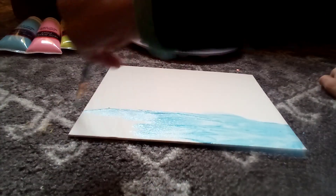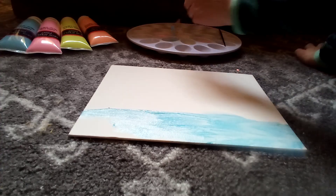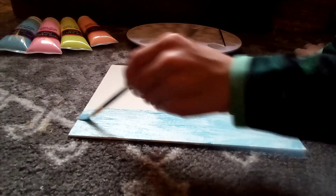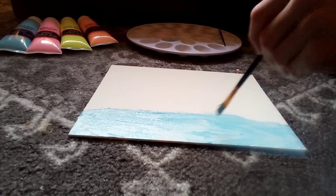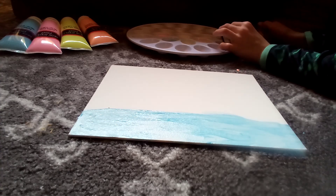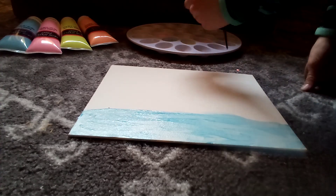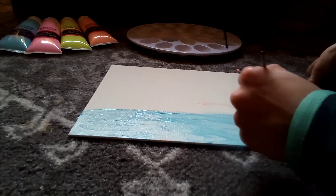About two weeks ago I made this video called The Clover Drawing. It's not really a clover drawing — it's just a clover — and I put it in one of my new sketchbooks. And it got a lot of views, and people really, really liked it. So I'm happy that people liked it.